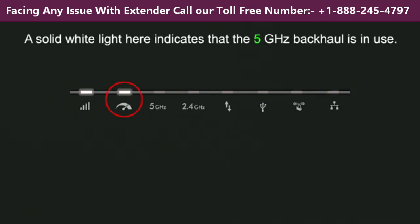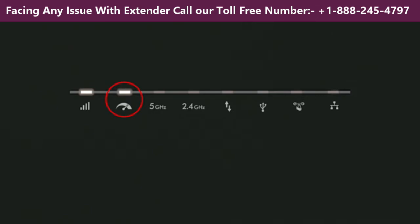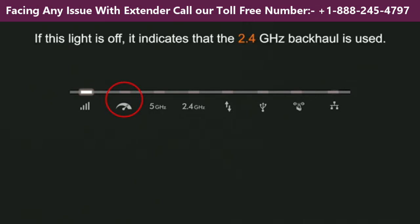A solid white light here indicates that the 5 GHz backhaul is in use. If this light is off, it indicates that the 2.4 GHz backhaul is used instead.